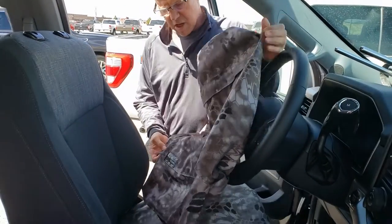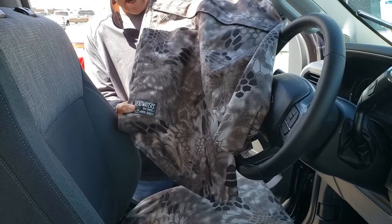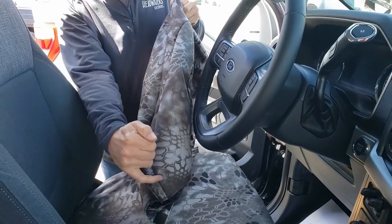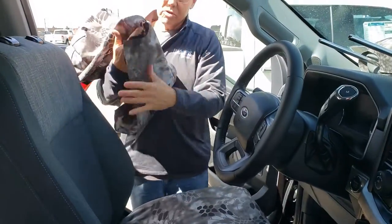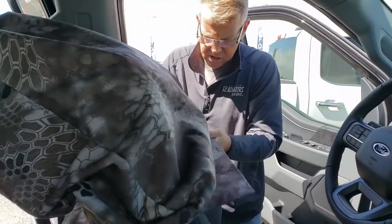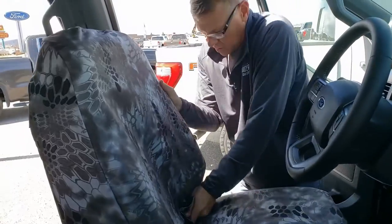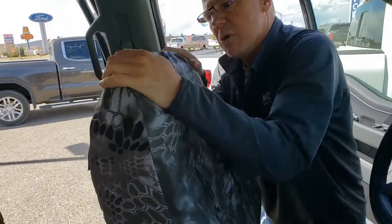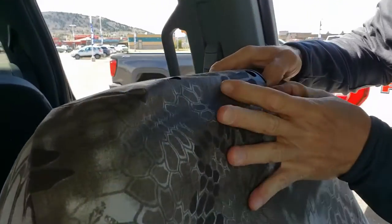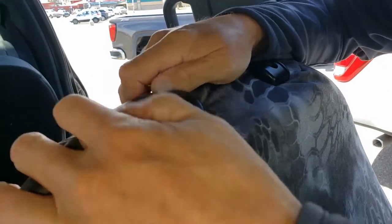Next we're going to install the driver top. On the inside of the driver top, on the inside right front, it'll say 'DT.' The label goes on the back side of the driver's side — this is imperative, because on that outside edge is where the airbag seam is sewn, so your airbag will deploy properly. Slide that over nice and easy, working it a little bit on each side on the way down — pull down on the inside, then the outside, alternating. Line up the seam along the outside so everything's smooth and the headrest openings are positioned perfectly. Tuck in the push-button side of the headrest piece first to avoid damaging anything.